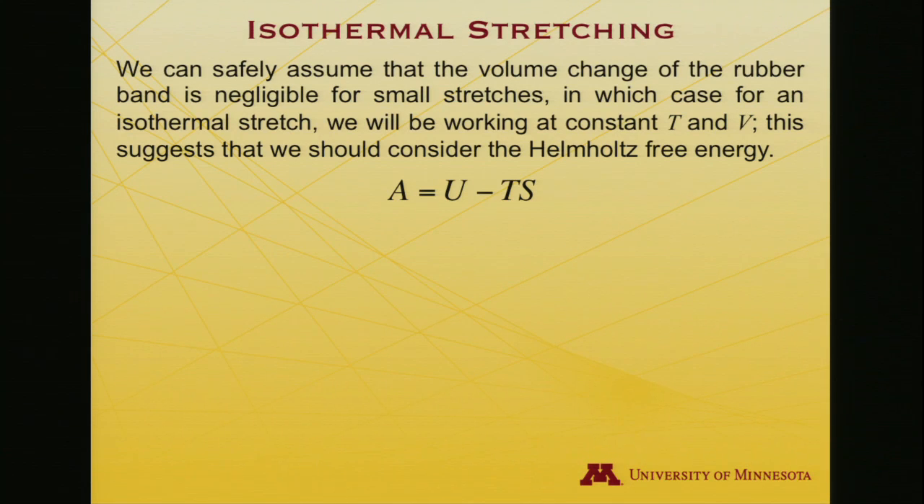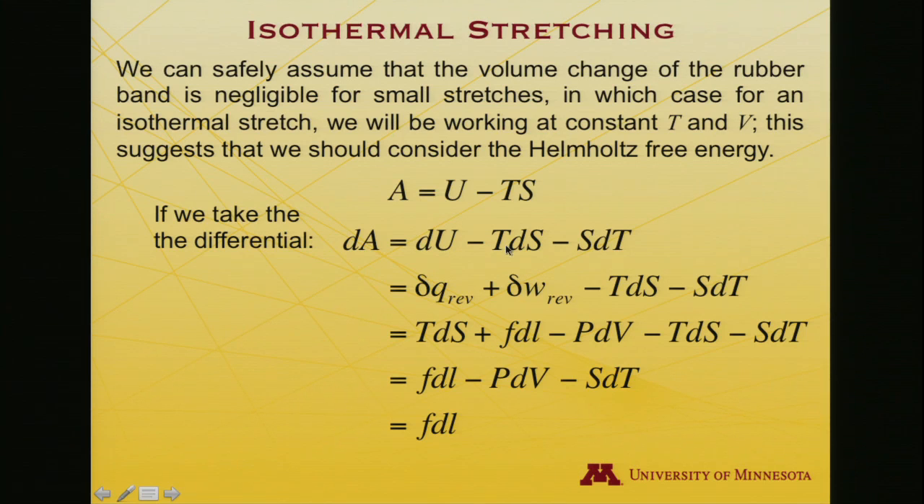A equals U minus TS. Taking the differential: dA equals dU minus T dS minus S dT. Using the first law, dU is δQ_reversible plus δW_reversible. Using the second law, δQ_reversible equals T dS. The reversible work, since there's no PV change at constant volume, is F dL. So the T dS terms cancel, leaving dA equals F dL minus P dV minus S dT. But at constant volume and constant temperature, dA equals F dL.